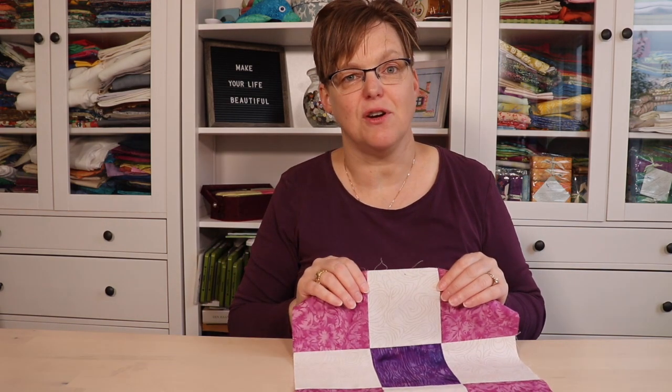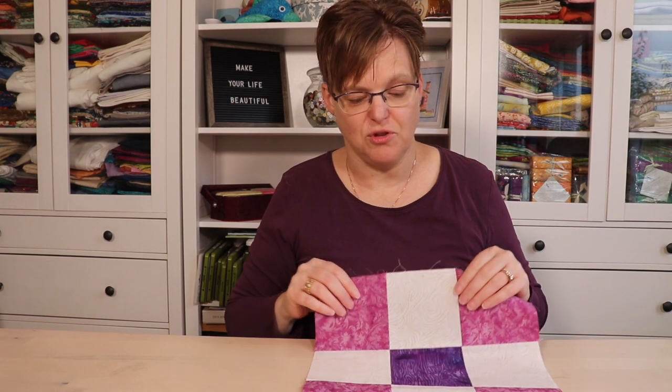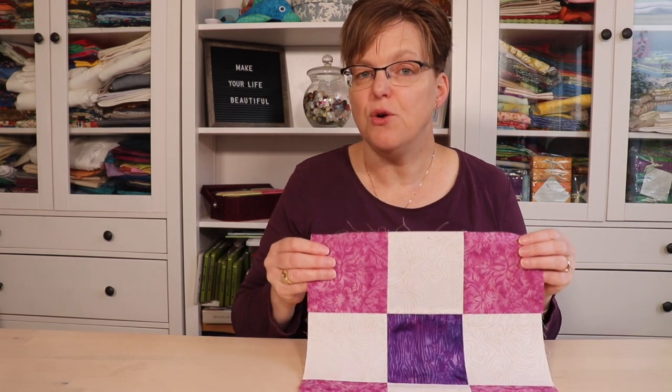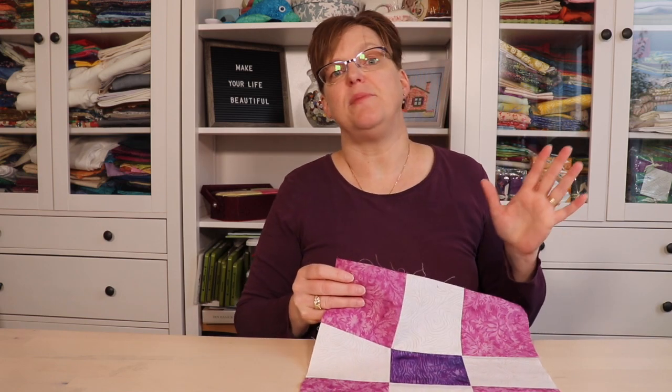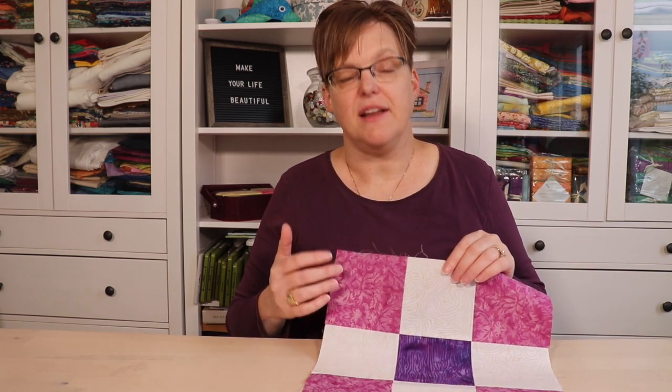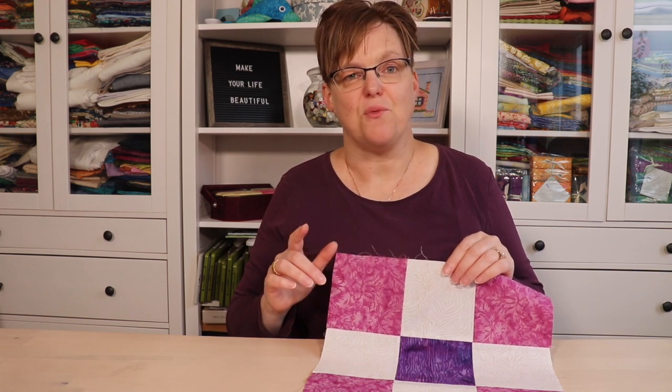So whether you press your seams to one side or press them open, it is going to be difficult and may not result in the most secure quilting. That said, if you enjoy quilting in the ditch, by all means go for it — you can get some really nice effects with that. But especially if you're a beginner, I don't recommend it.